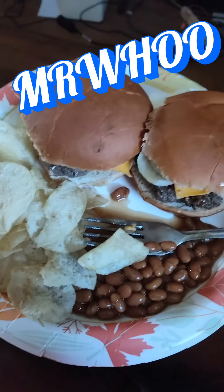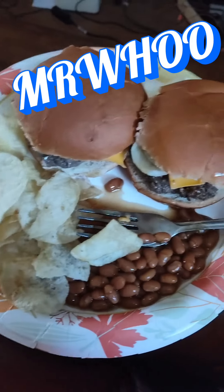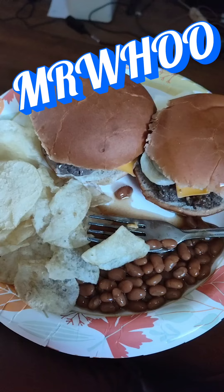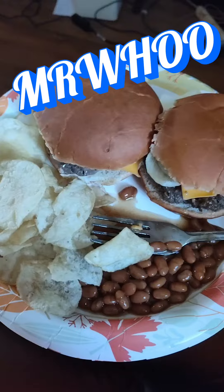There you have it — cheeseburgers, baked beans, potato chips. All American supper. Simple today y'all, but it's a budget, it's the end of the week. All right y'all, peace.